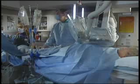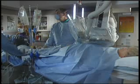Take a little bit of a breath in, please. Hold it. Don't breathe. And let it out.